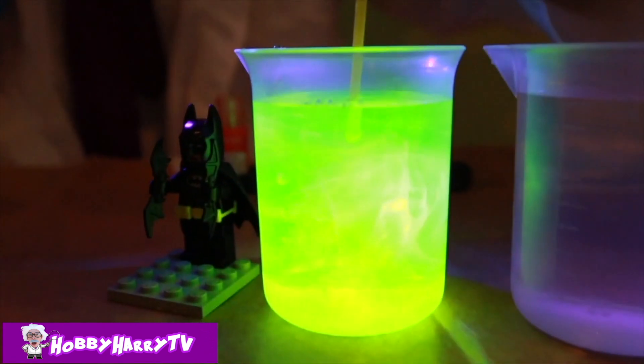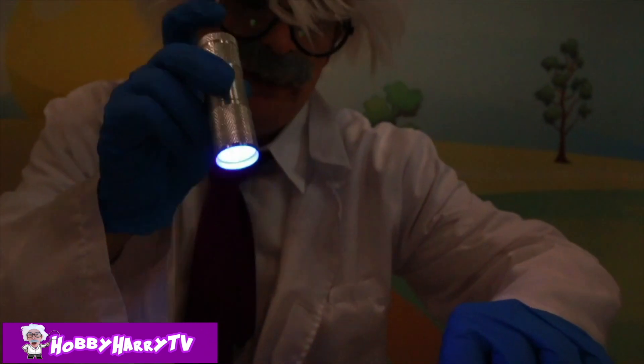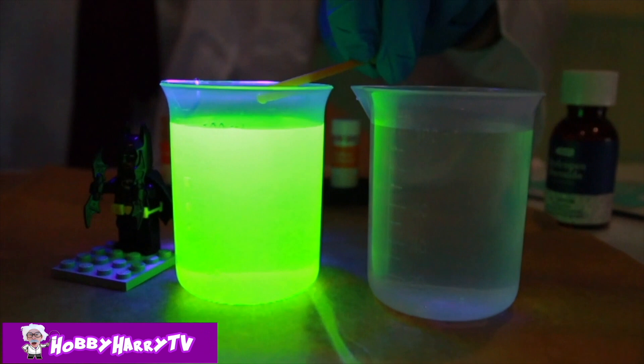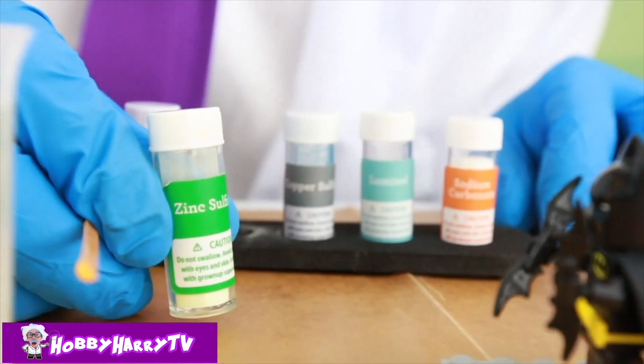That looks like something I eat for breakfast! Wow, Batman, that's gross! It is kryptonite! This is a UV light — watch what happens when I turn it off! Looks like nothing! That's super cool! Science is pretty awesome, huh? Alright, Batman, what do you think about trying Zinc Salt Bite?